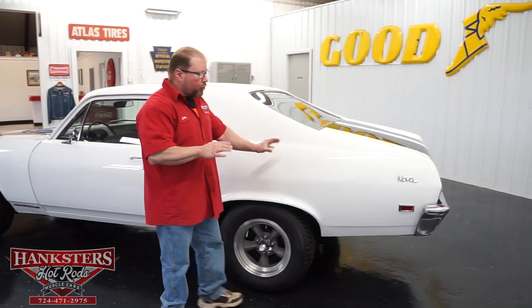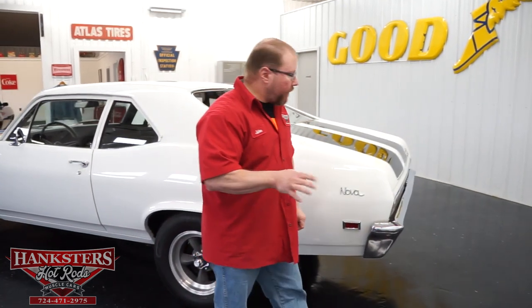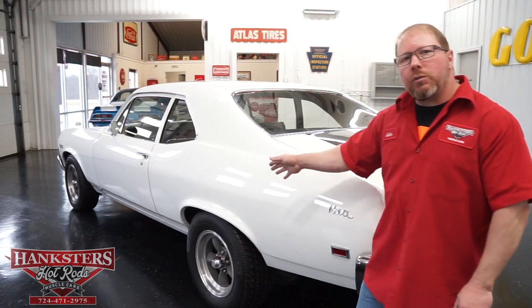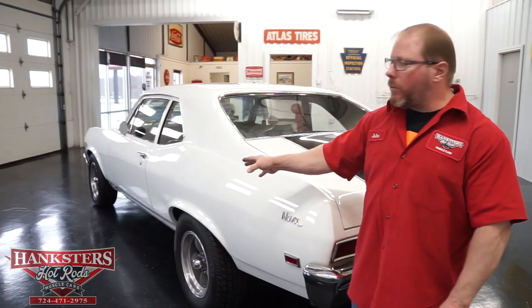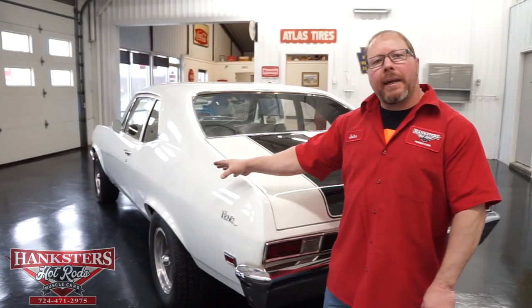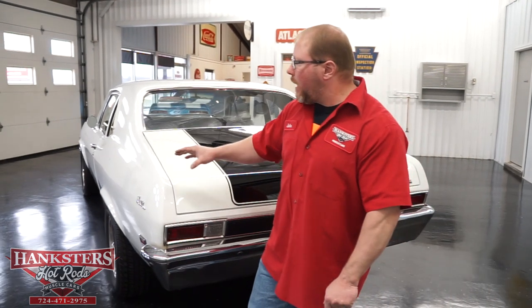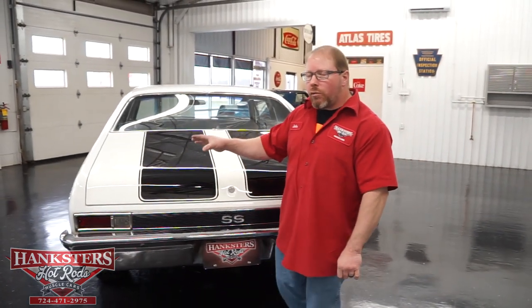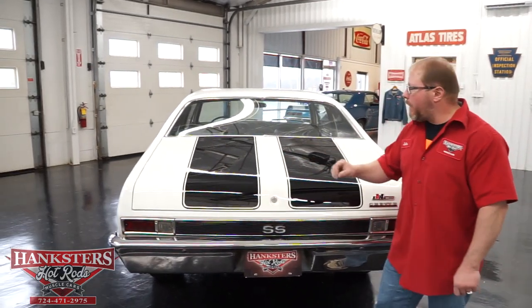The rear quarter panel is again nice and straight — all the panels on this car are very nice and straight. The wheels and tires are 15-inch American Racing Torque Thrust wheels with gray magnesium painted centers, with 205/70-15s on the front and 225/70-15s on the back.